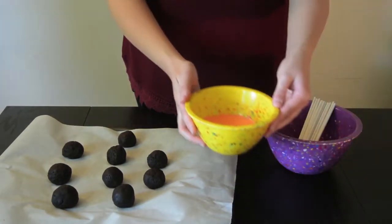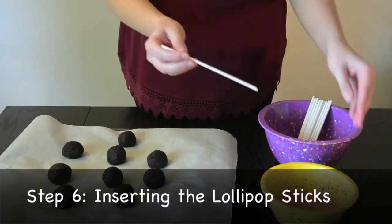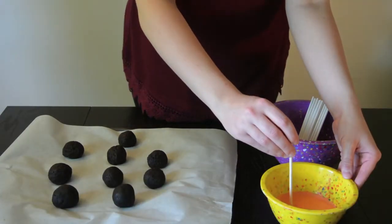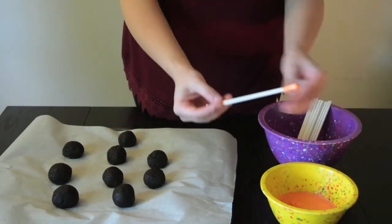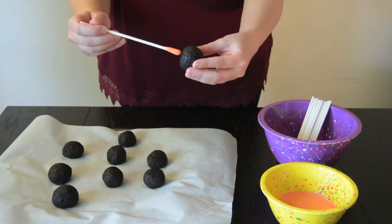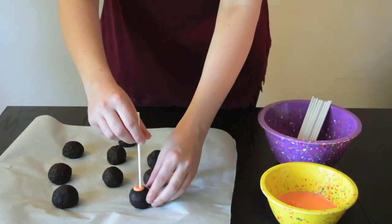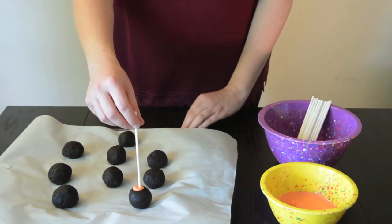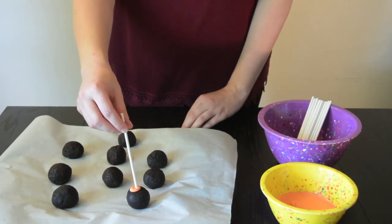Once you've melted your chocolate and it's about a ribbon-like consistency, we're going to take one of our lollipop sticks and dip it about an inch of the way into the chocolate. Take one of your cake balls and place it about halfway into the cake ball. We're going to complete that step with all of them, and let it sit in the fridge again for a couple hours, or you can put it back into the freezer for about 15 minutes.